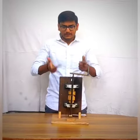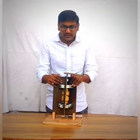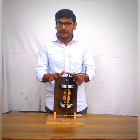I created a COMS project using a cam and follower mechanism. Here you can see that I am using a cam and follower mechanism. I made a hammering machine.